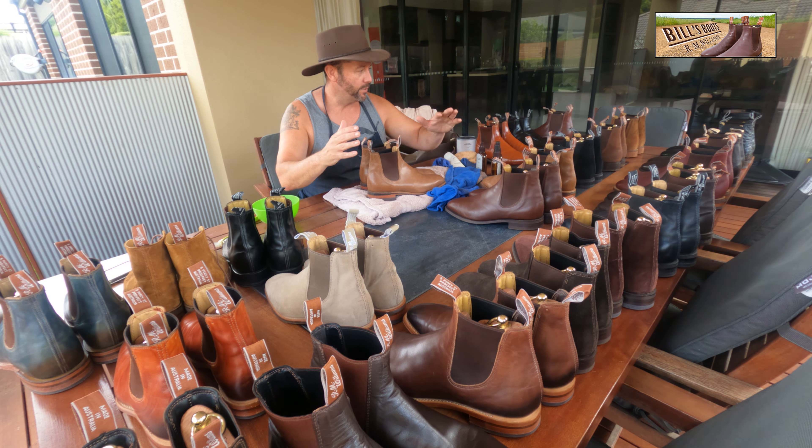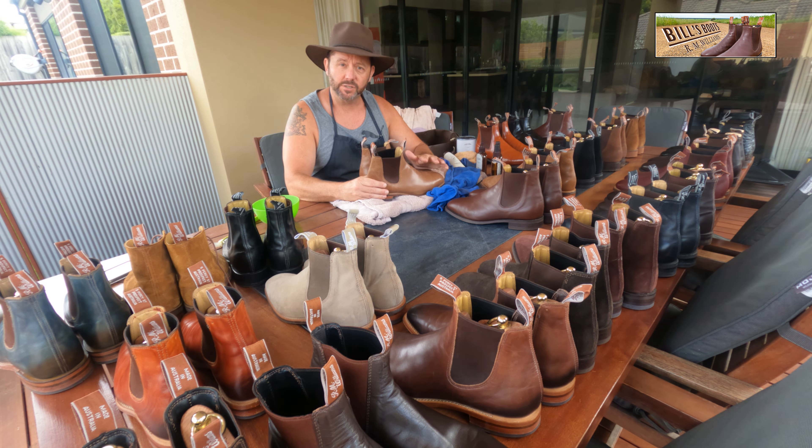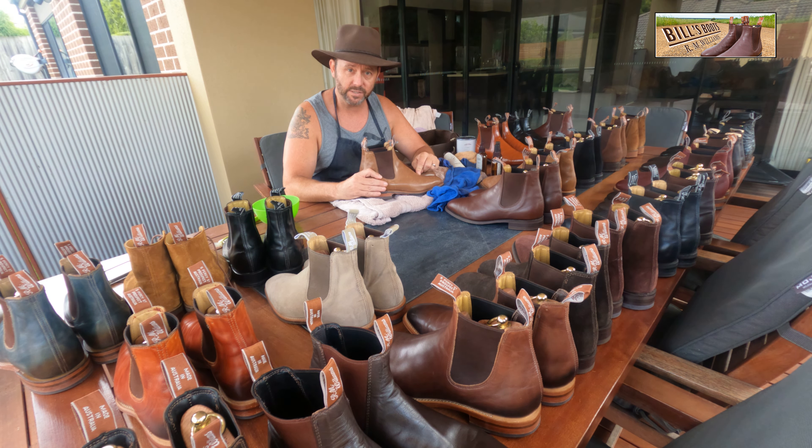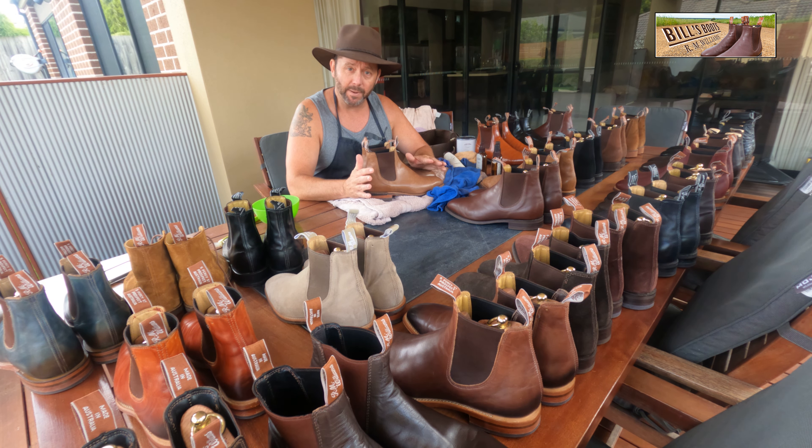G'day, it's Bill here sitting amongst all my herd, doing a big clean on the weekend. I've just got up to a pair of nutmegs. I'm lucky I've got two pairs and I'm willing to sacrifice one to answer an age-old question that pops up on the page repeatedly: what happens to your nutmegs if you put conditioner on them? The official RM Williams care page says you don't condition them — you just put on the natural polish.